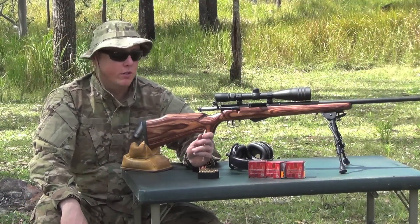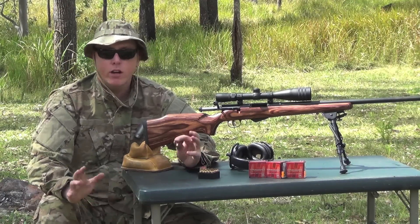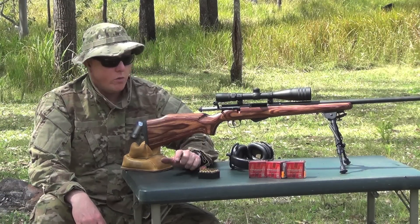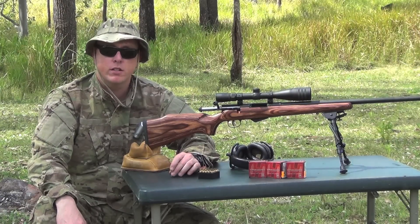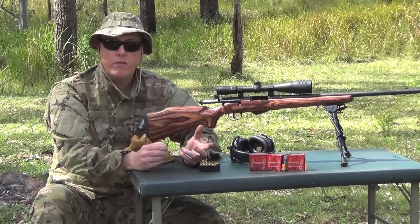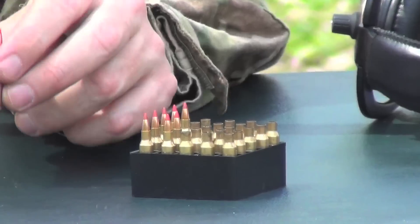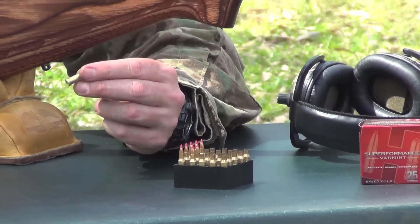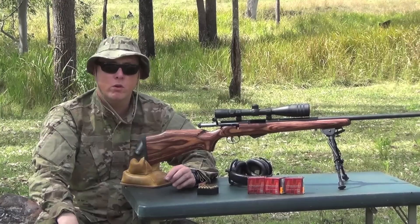Wrapping up with my final thoughts on the Savage .17 Hornet: the rifle is actually very accurate — I was surprised at 100 yards, even shooting off this camp bench. I'm quite confident I could easily shoot half to quarter-inch groups from a more solid bench. There's a lot of punch in this little .17 Hornet round; it reminds me of the .17 Remington, which was a very popular fox cartridge. This would be ideal for foxes or long-distance varmint shooting like rabbits. The only negative about the cartridge is price — it's about $1.20 a shot, so I'd definitely need to get into reloading for long-term use.